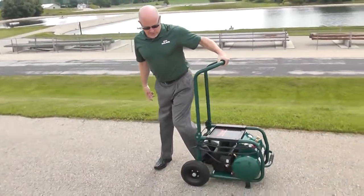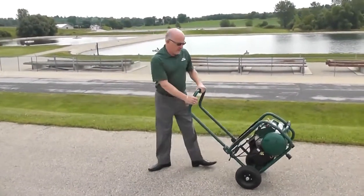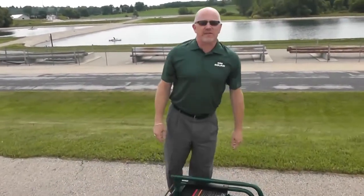Let me demonstrate why it's important to have that. I can walk this behind me and not kick my heels. The other nice thing about it — when you're done with it, you put the handle down and it's out of the way.